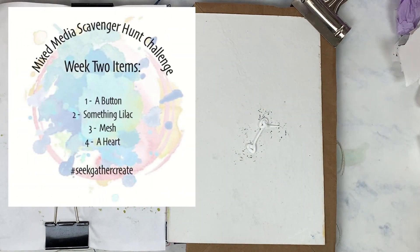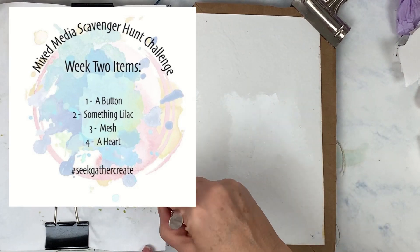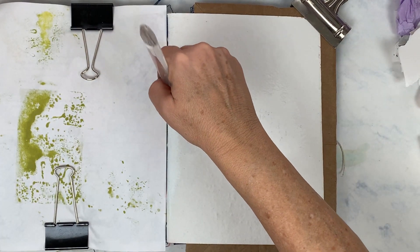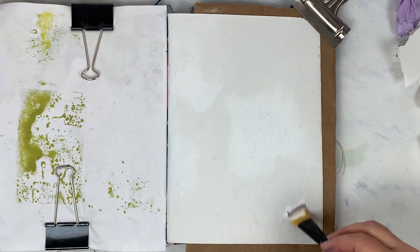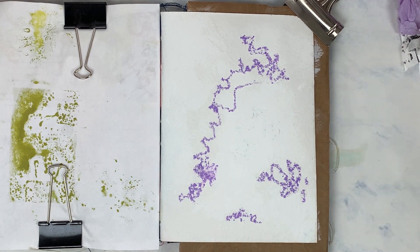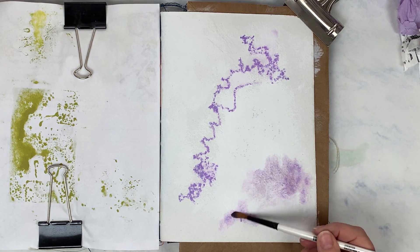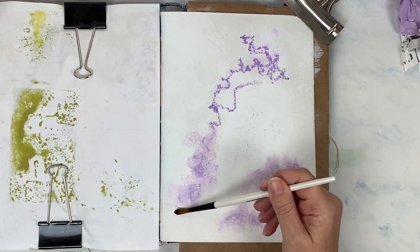Welcome back into the studio, creative friends! It is week two of Seek Gather Create, which is a mixed-media scavenger hunt. I will have all the details down below about the four ladies who started this up. This week's scavenger items are a button, something lilac, mesh, and a heart. The only item I sought out in advance was the button, because I had made a ceramic button and it was lilac in color.